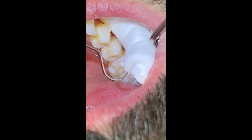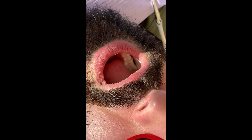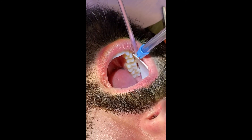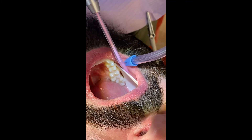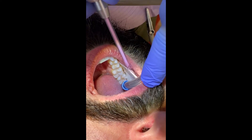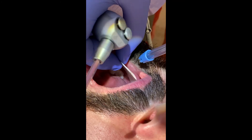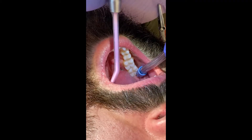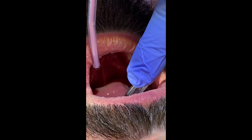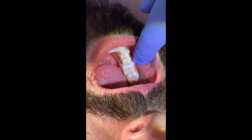Once you've determined that it's a good sealant, you can remove your cotton roll. Do not remove your dry angle without using a little bit of water. I place my suction right next to the teeth and apply a little bit of water while running my air water syringe right underneath. Once it seems pretty loose, I take that out. Give the patient a little water, and this is going to be your finished product.